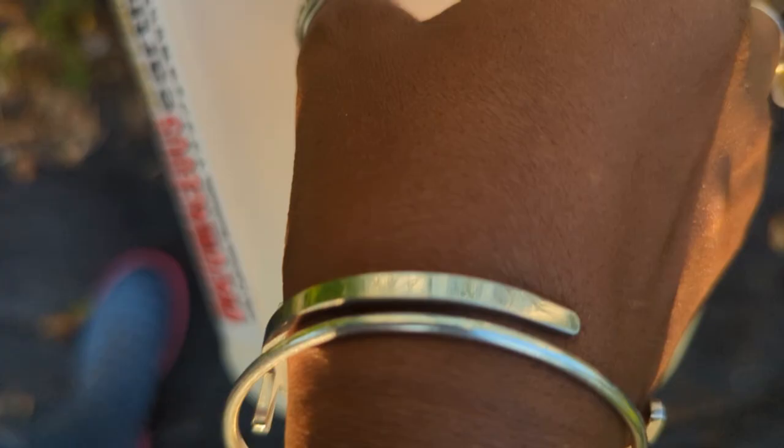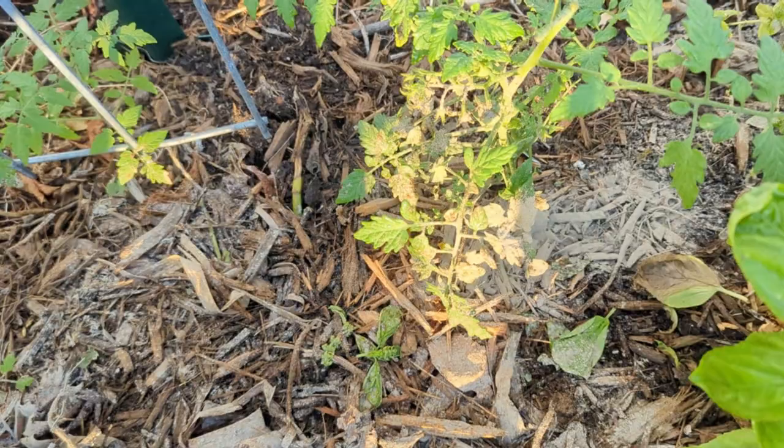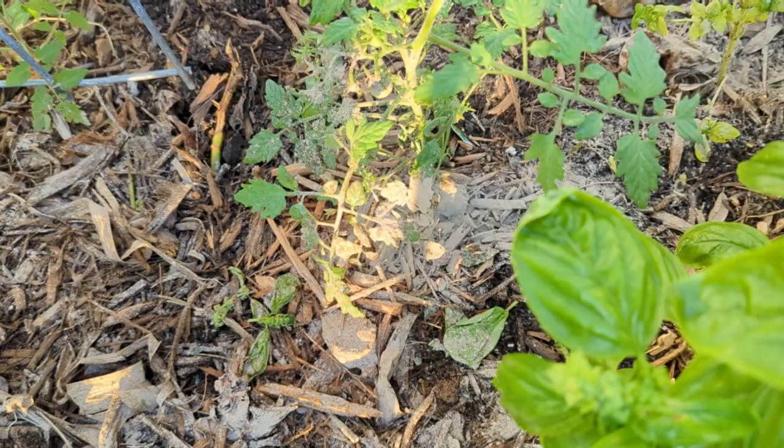I was looking, trying to find the hornworm that did this damage but I couldn't find it. I suspect my ladies - my hens - probably got to it, because the hens weren't here yesterday. I didn't examine the plants yesterday, so this damage might have been from the day before and the chickens got to the hornworm already.